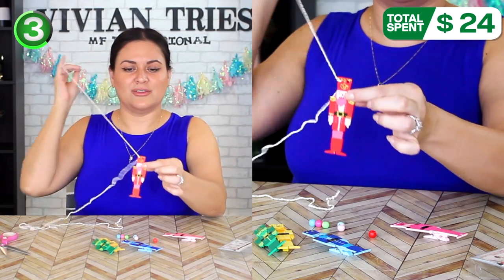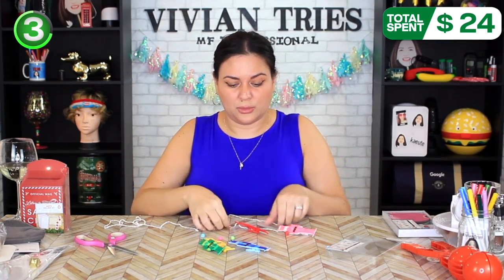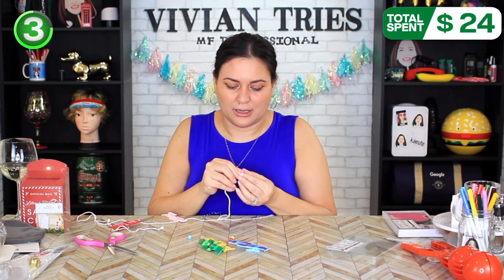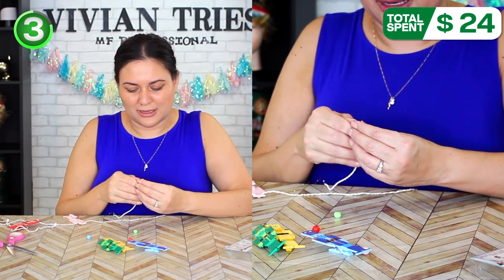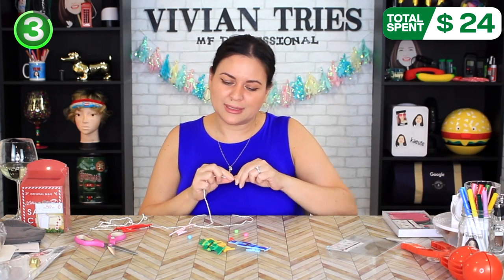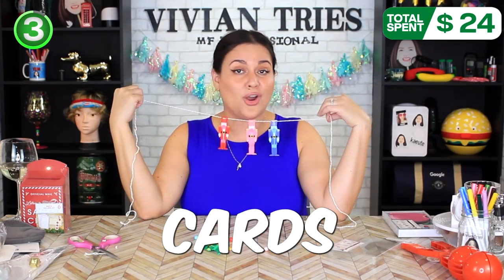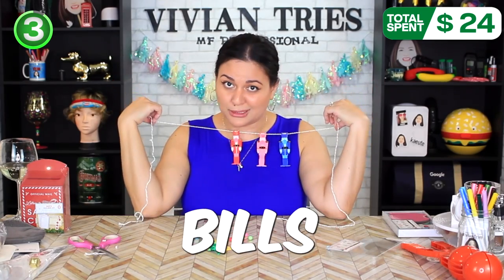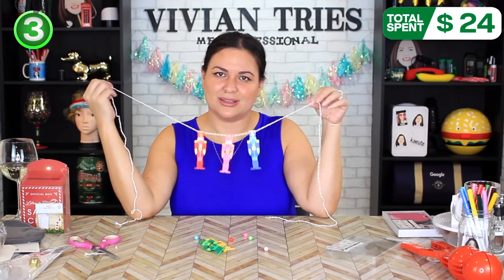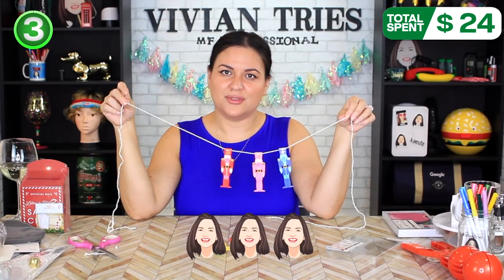I'm pretty good at this stuff — you fish it through. I also forgot they give you little beads to put in between the guys. It's not as easy as it looks to fish through. I thought it was a quick five-minute DIY — oh no. Target, you gotta make this easy for everybody. The beads are killing me. This is gonna take me like 25 to 30 minutes, maybe an hour, depending on how frustrated I get. You can hang postcards, Christmas cards, birthday cards, invitations, dollar bills, whatever you want on here. Put it on the refrigerator — give it to the kids to do. So I'm gonna give Make Your Own Nutcracker Garland three Vivian heads.